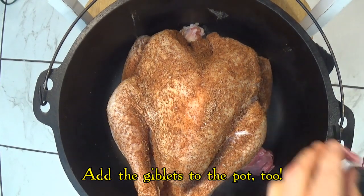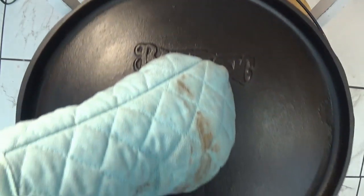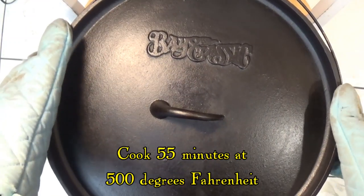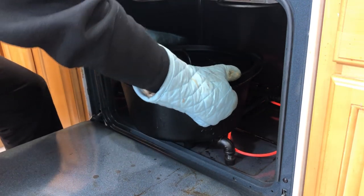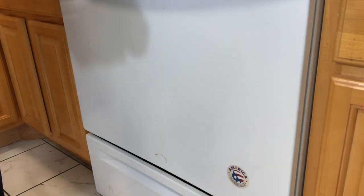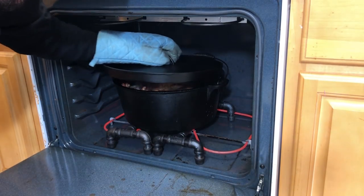Needless to say this huge iron pot is smoking hot, so be very careful to keep from burning yourself. We also add the giblets to the pot so they can cook and help with the gravy. Then we cover the pot and roast it at 500 degrees for 55 minutes, removing the lid with five minutes to go to help crisp the skin.